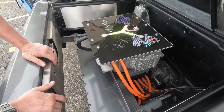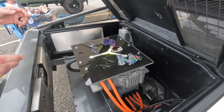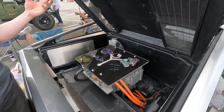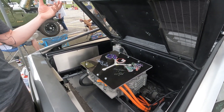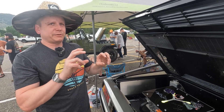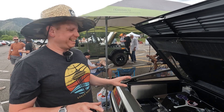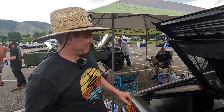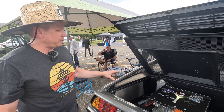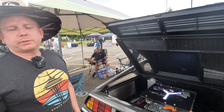That's the drive unit with integrated gearing from the Leaf. I grafted the axles — the DeLorean uses 930 CV axles like a Porsche would. What was interesting is the axle diameters between the DeLorean and the Leaf are exactly the same, so I just grafted them together. It's just another fortunate coincidence — it just works. That's kind of how this all came together and it makes for a nice clean engine bay.